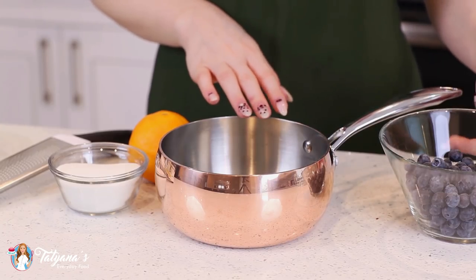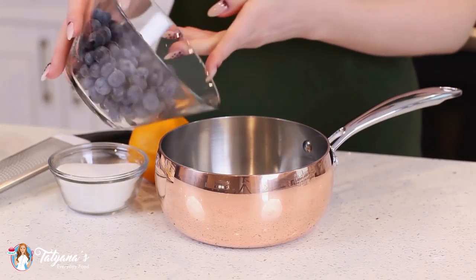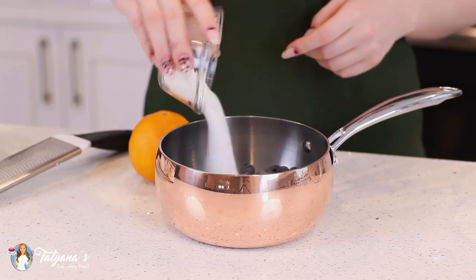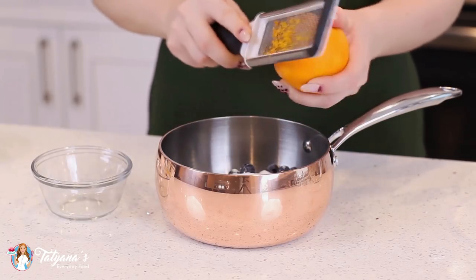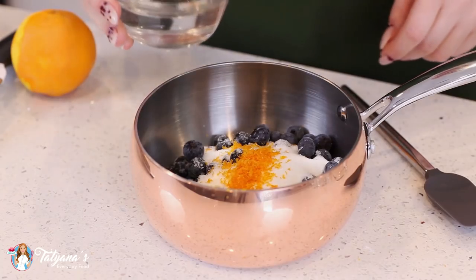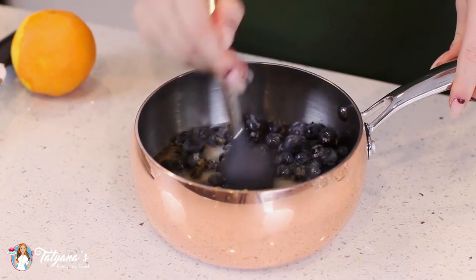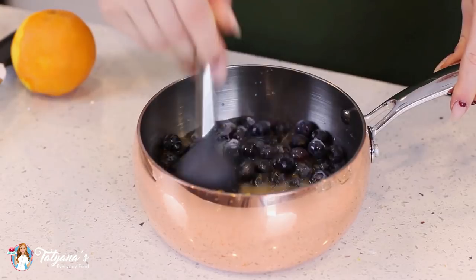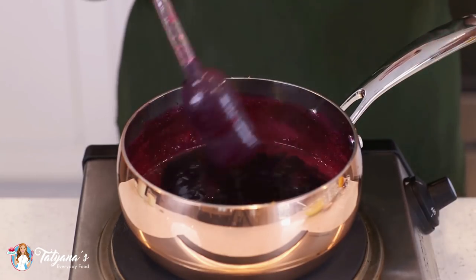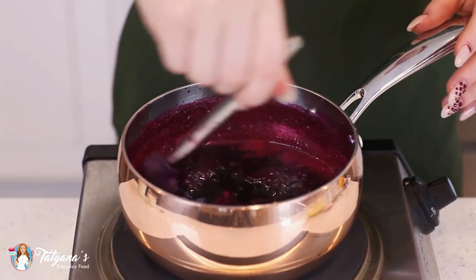I'm going to start this recipe with my homemade blueberry jam. Into a small saucepan, I'm going to add two cups of blueberries — you can use fresh or frozen — and to that add half a cup of white granulated sugar, and a little bit of orange zest from about half an orange. Then add in about half a cup of water, give this all a stir, and heat this. Bring this berry mixture up to a simmer over medium-high heat and let it simmer for about seven to eight minutes, allowing those berries to burst open and dissolve that sugar completely.